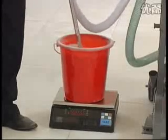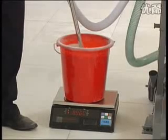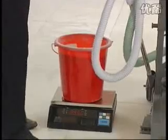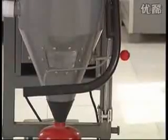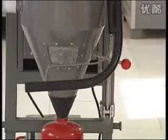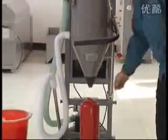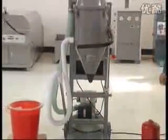When the electronic scale shows the number equal to the total weight of the powder source minus the filling weight needed, take out the powder suction pipe from the source and put it to the pipe seat. The filling will stop. Push the direction valve pedal several times to clean the powder remaining in the powder deposited cylinder. Close the powder deposited cylinder valve. Operate the elevating handle. Take down the fire extinguisher. Change to another fire extinguisher and continue filling.